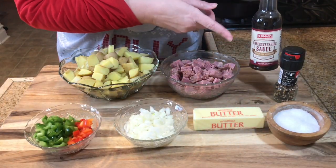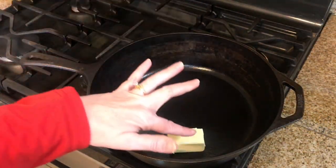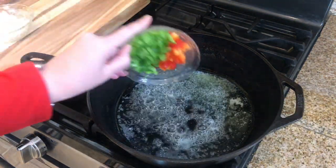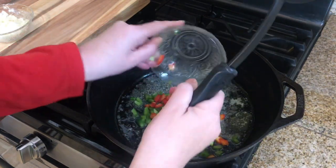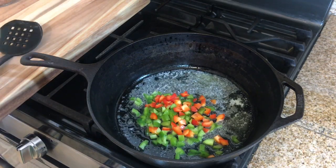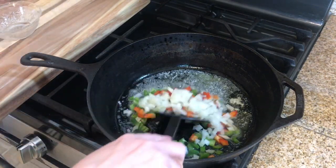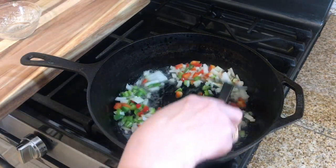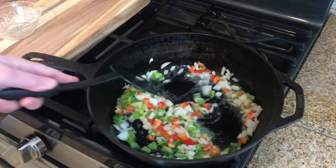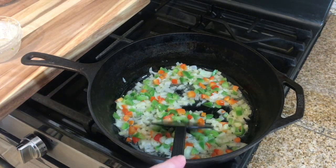You will also need butter, salt and pepper, and a little bit of Worcestershire sauce. To a hot skillet I'm placing a half a stick of butter. Once your butter is melted, I'm going to add my peppers and my onions, stirring them around and letting them cook for just a few minutes.